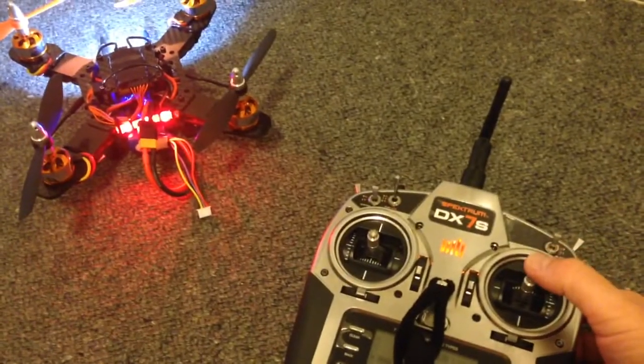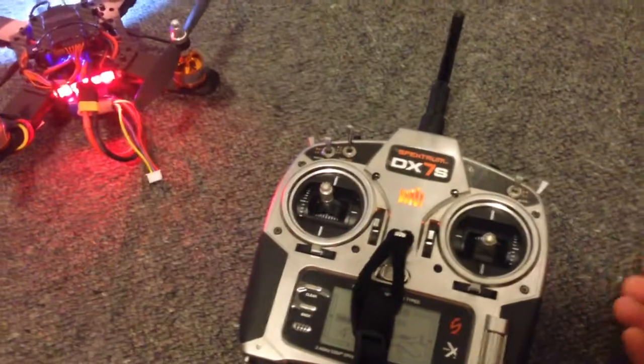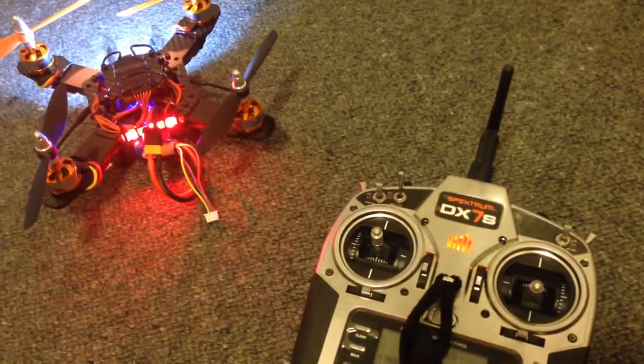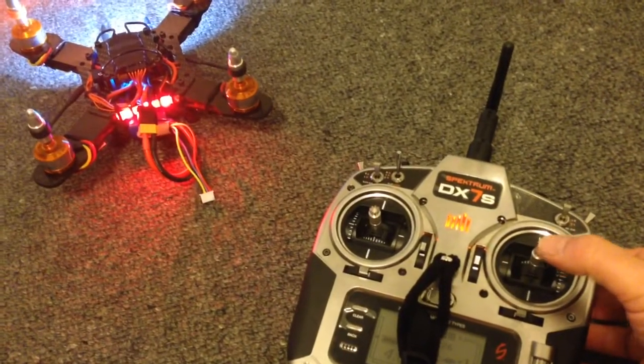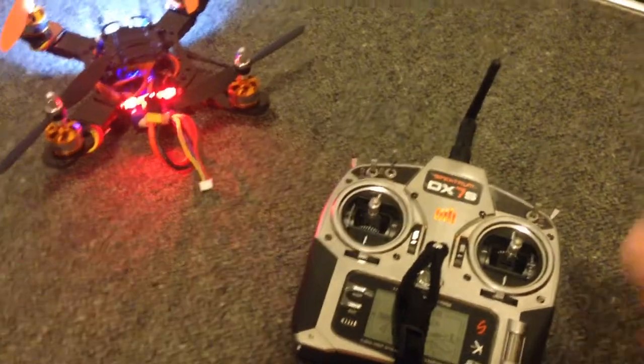One thing I've noticed is that if my throttle is not in the center — for example, if I move it down about halfway and go to arm the board — nothing happens. In fact, nothing will happen until I move that throttle close to the center. So I guess that's a bit of a safety feature, which is a good thing.